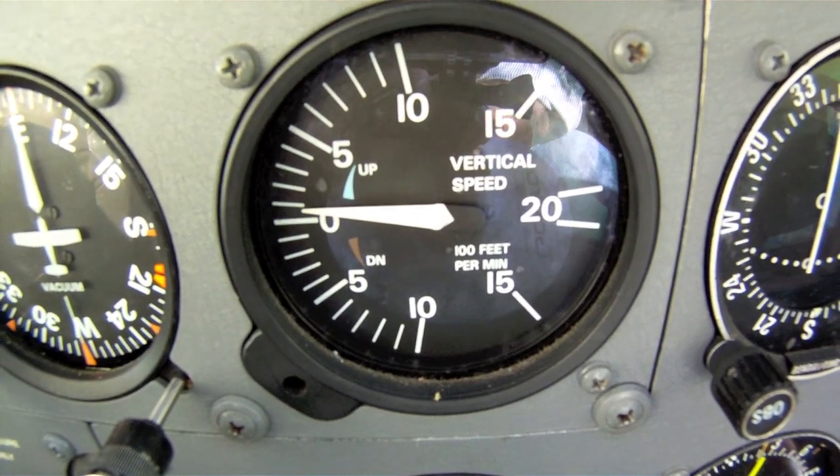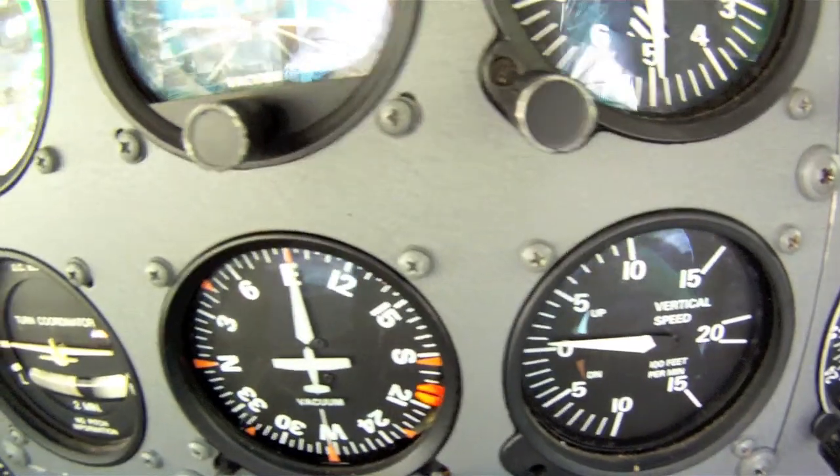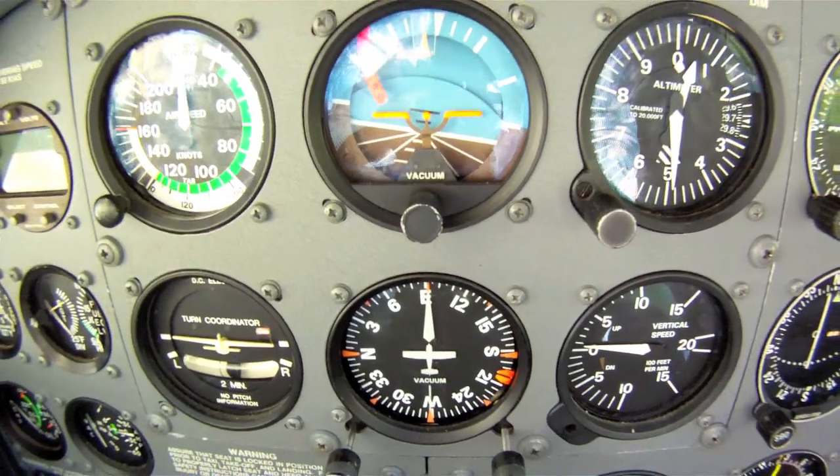Typically, these first six instruments are referred to as the six-pack because of their number and organization in the panel. When making a flight under visual flight rules, these instruments will serve you well during basic maneuvers.